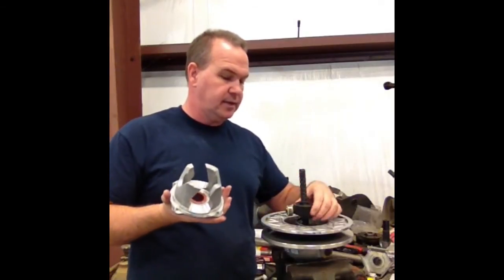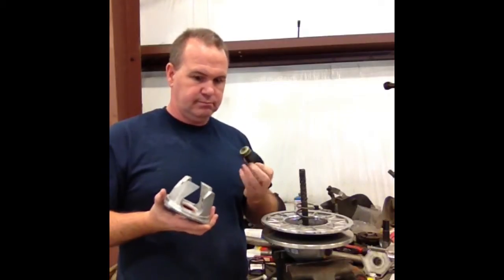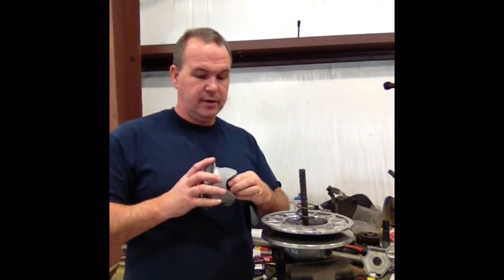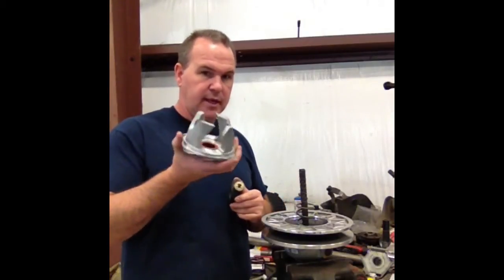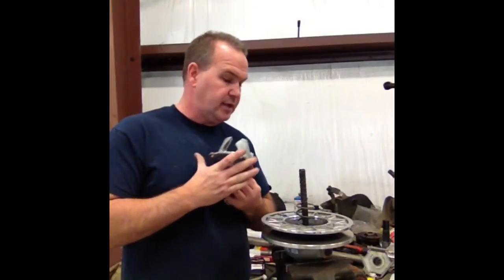That's basically how you get the Helix off of these. I probably shouldn't be doing this in a video because I have one where the Helix wouldn't come out — they've had some Helix issues — and I hadn't even checked this one yet. But anyway, that's another story. That's how you get your Helix off.